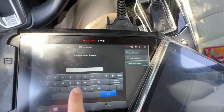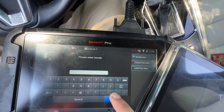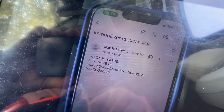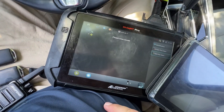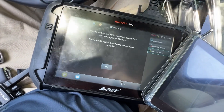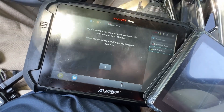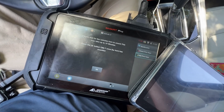Let's enter the end code. End code is 784A. I'm just going to wait another 7 to 10 minutes for the horn honk. And again, we'll use the push start and we'll finish that.